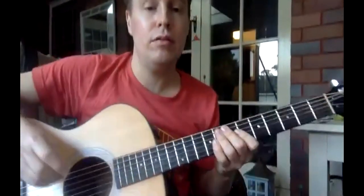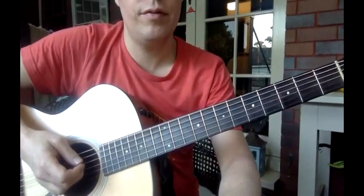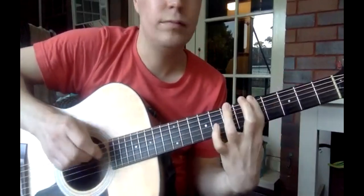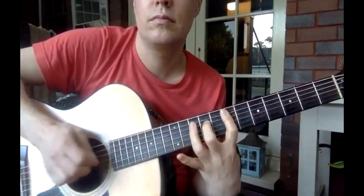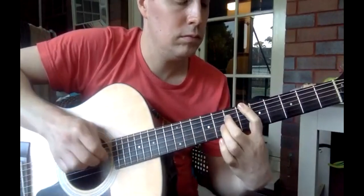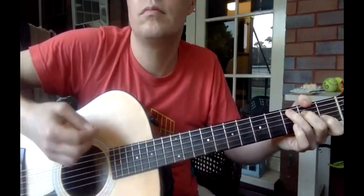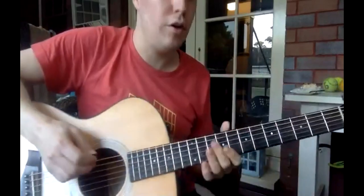Okay, I'm recording this now. I'll play it through, and then I'll go through it. Now I'll play it full speed and then I'll go through it a bit better.